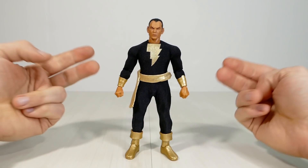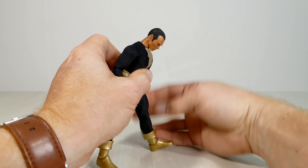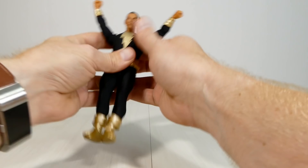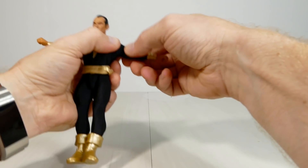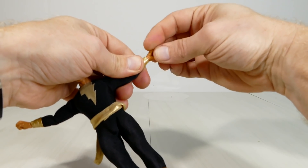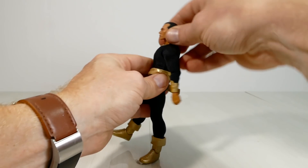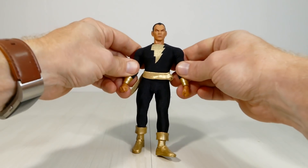Black Adam's articulation is pretty much the same as every other DC Mezco figure I've reviewed. The head is on a ball joint and the neck also has articulation, giving lots of movement for flight poses. The shoulders are on hinge swivels with a lot of movement. You've got rotating biceps, double-jointed elbows, and swivel-hinge wrists so you can go all the way around. There's also articulation in the chest under the pecs and in the waist — from the waist up, it's just a ton of typical Mezco articulation.